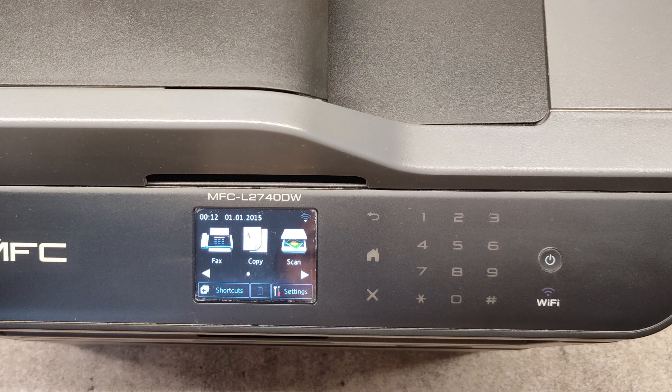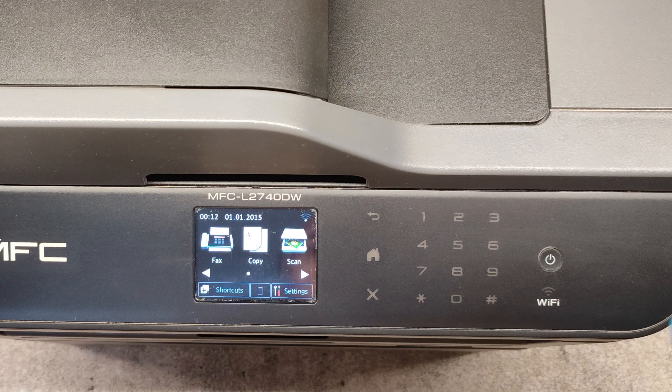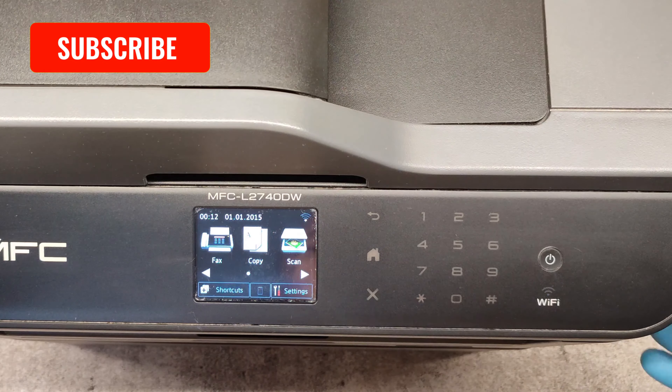Hello friends! Now I will show you how to manually reset the toner cartridge counter on Brother MFC L2740 model.